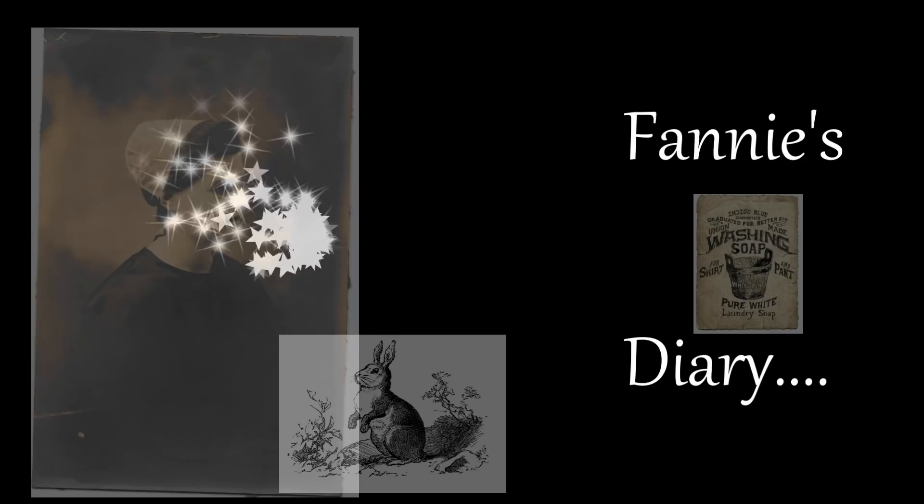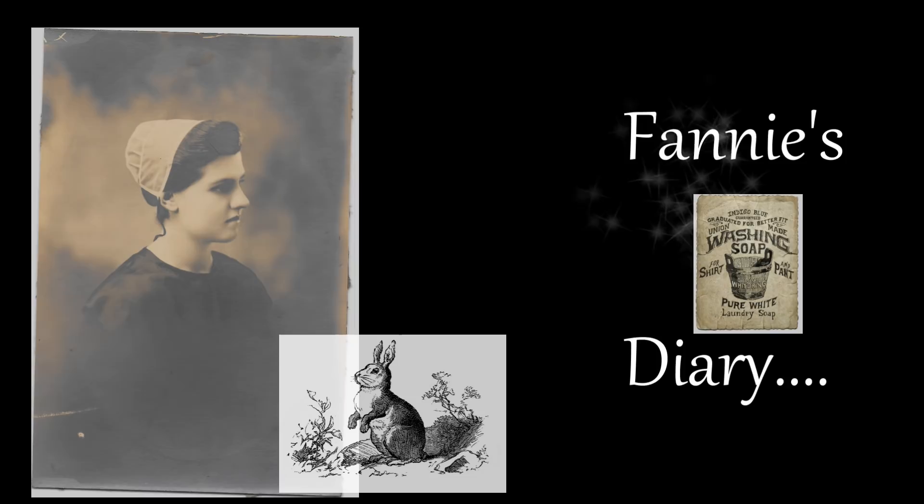From the diary of Fanny, my grandma. It is July 2nd, 1942. Today was a very hot wash day. I also got to can some string beans.